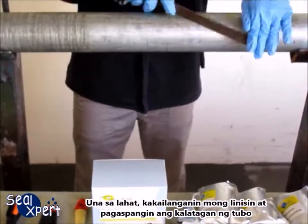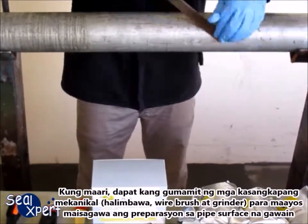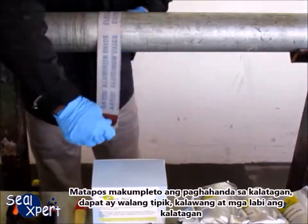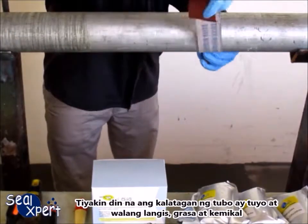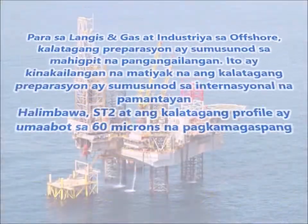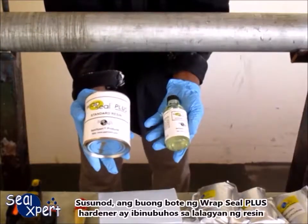First, you will need to clean and roughen the pipe surface. Whenever possible, use a mechanical power tool — for example, a wire brush and grinder — to perform pipe surface preparation work. After surface preparation is completed, the surface should be free of loose particles, rust, and debris. Also ensure that the pipe surface is dry and free of oil, grease, and chemicals. In the oil and gas and offshore industry, surface preparation follows more stringent requirements; it is necessary to ensure prepared pipe surfaces comply with international standards, for example ST2 and a surface profile of 60 microns roughness.